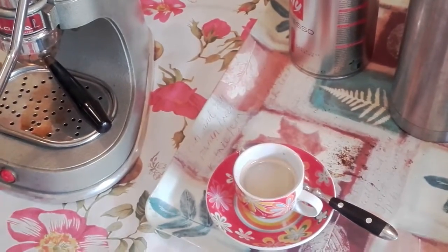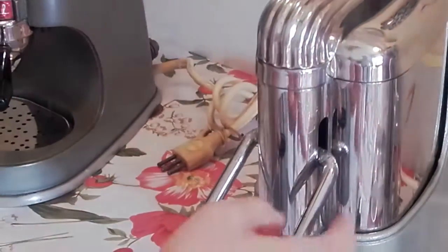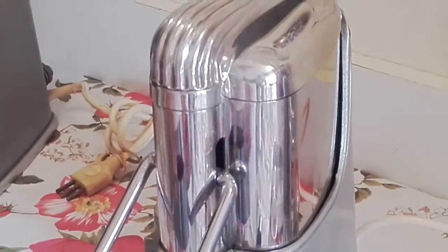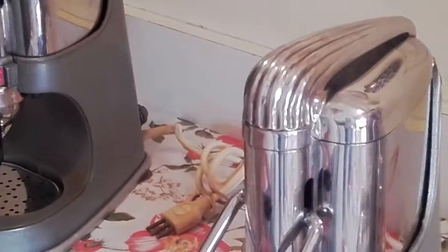So have a nice coffee. And don't forget — when you finish using the machine, remove the plug, because if you don't, the machine will continue heating and that's not correct. Maybe you can destroy the heating element. So when you finish the coffee, remove the plug.